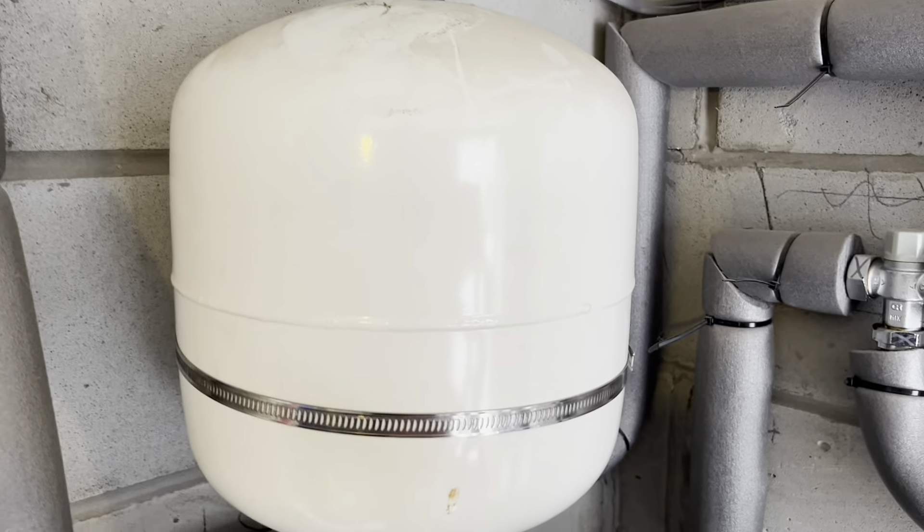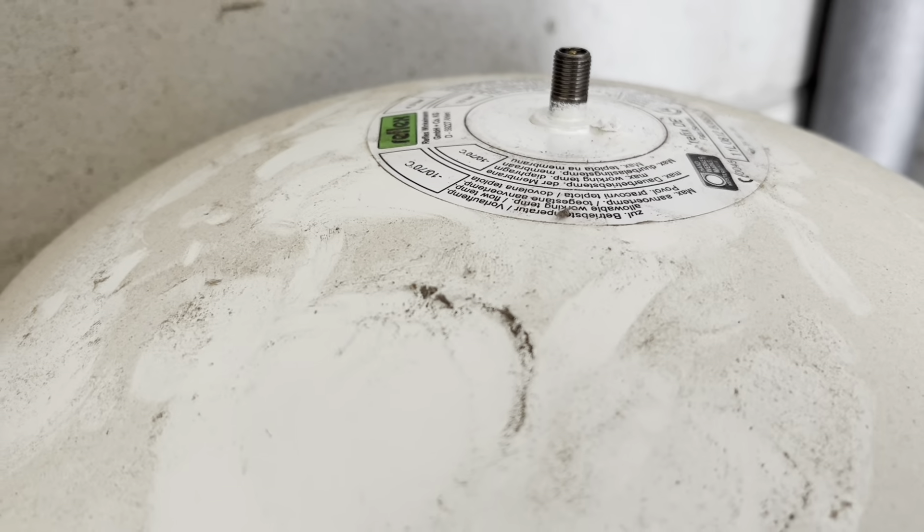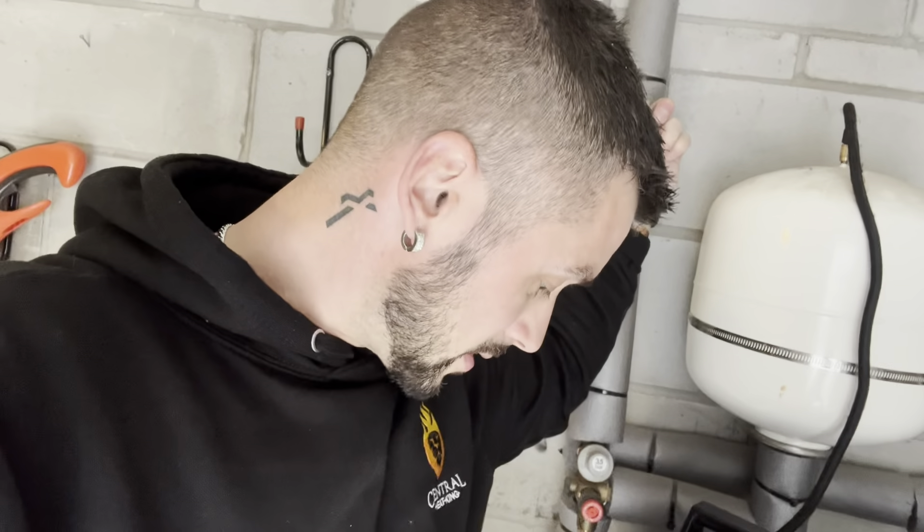Before I turn the water on, might as well recharge this - you'd only have to turn it back off again to do it. We're recharging a potable vessel on an unvented cylinder. Water off - either the stop tap to the whole house or the stop tap to the unvented cylinder itself. Open a hot tap or outlet, then recharge it. It's showing 3.15 bar. The data sticker says four bar recommended on this Vaillant product, so I'm going to recharge it to four. Check your Schrader valve after for leaks. That's that bit done.